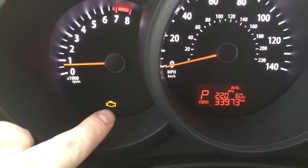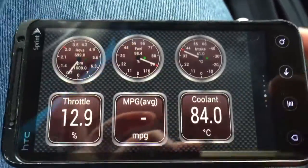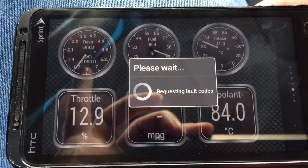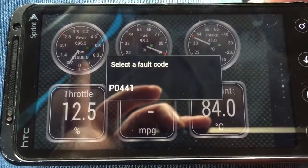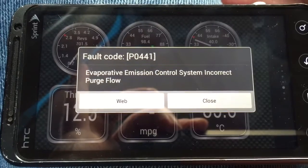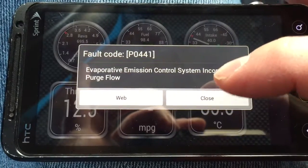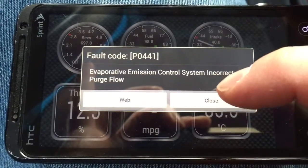Up here you can see my check engine light — that little yellow engine-looking icon. To check the error code, hit the menu button, go to fault codes, then select 'Show Logged Faults.' It requests them from the car, and there's our fault code: P0441. A P0441 is an evaporative emission control system incorrect purge flow. I plan on calling my dealer Monday to find out if it's covered under my warranty.